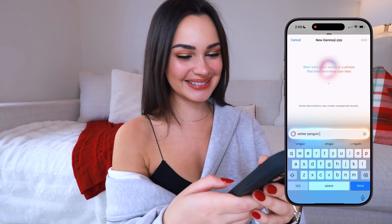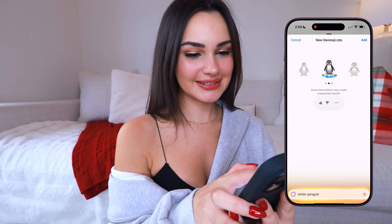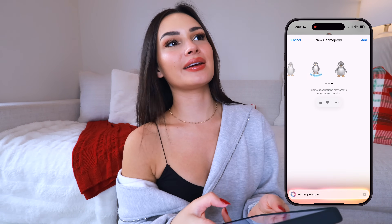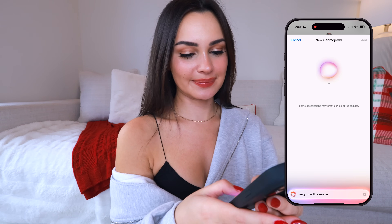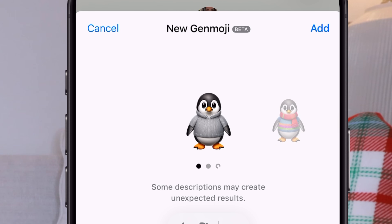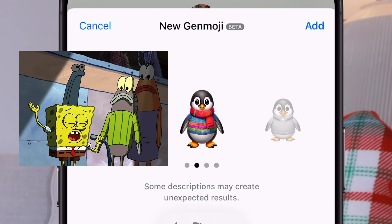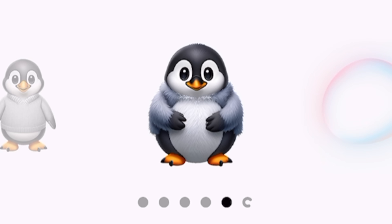I'm going to search 'winter penguin' — it made a penguin and a penguin on ice, both cute. What about 'penguin with sweater on'? It did it! He looks like he's going to an HR meeting, but there are other options too — one with a striped sweater. Oh, that one is chunky!